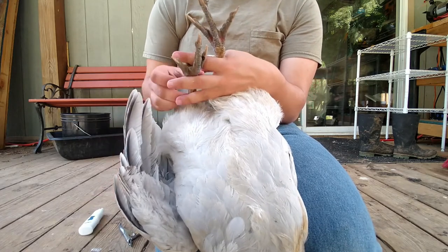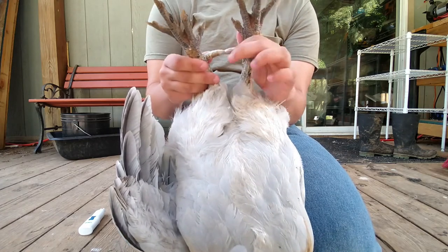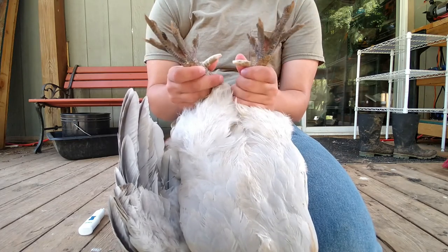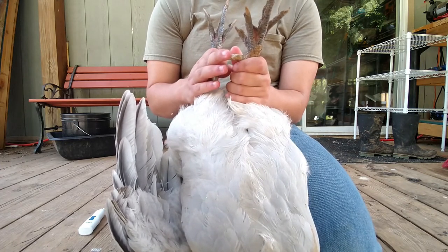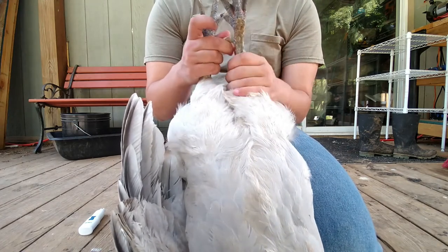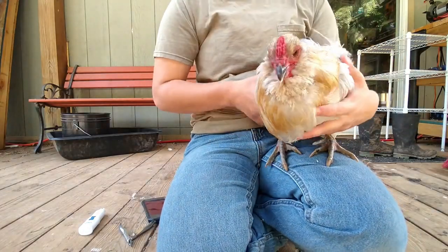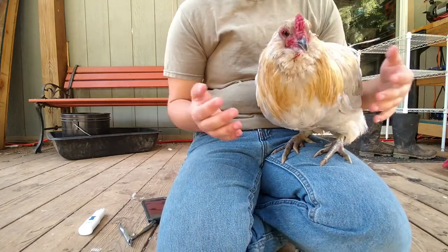Now, as you can see, they're a lot less sharp now. They're still there — if he decides to try and fight someone, or if there's a predator and he's got to beat him off, it's a lot duller but it's there and he's still got a defense. I know some people will pull the spur out with pliers — I just can't do that. Then we turn him back over. You hear him grumble. He's fine. You're a good boy. And that's all.